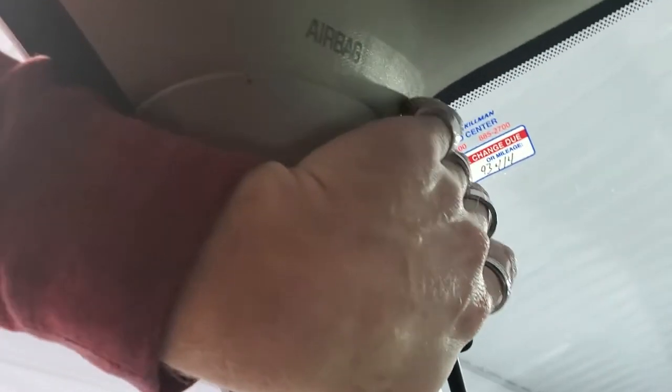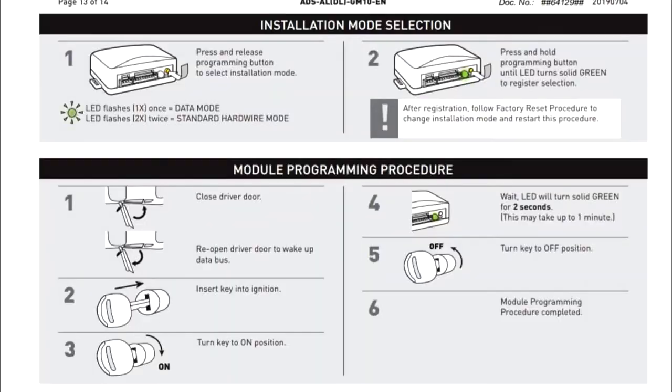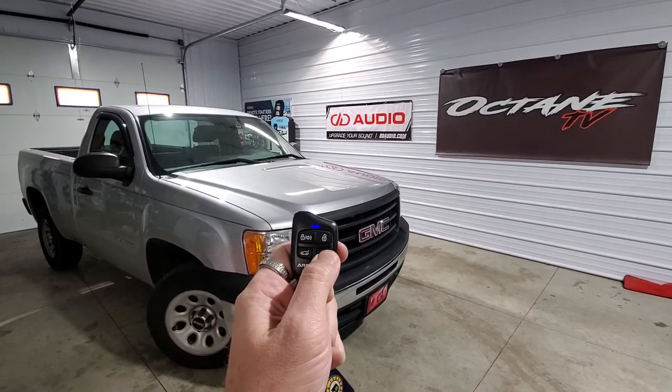We popped this off with our panel pop tool, and this light blue wire right here that's T-tapped — that's actually what you're going to use for parking lights. We have everything wired up, got all these wires fixed underneath here. Our antenna is run all the way up into here. Everything's all ready to go and ready to program. 2013 GMC Sierra or Chevy Silverado, remote start by Arctic Start.